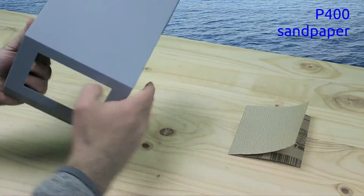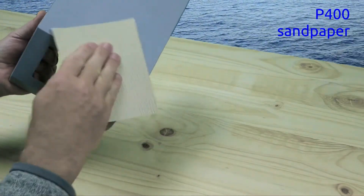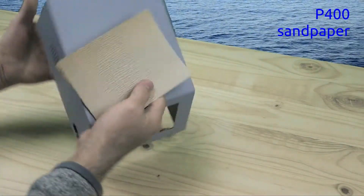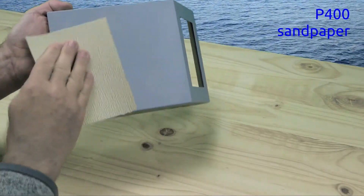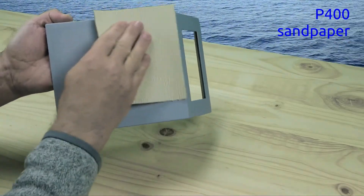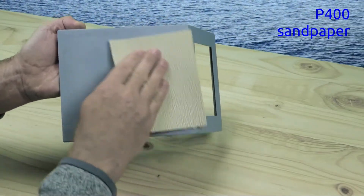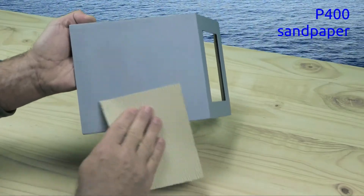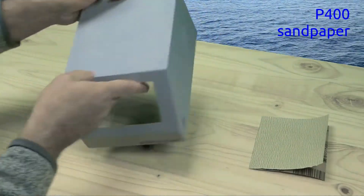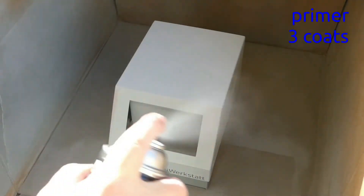Again, sand with P400 sandpaper. Again, apply three thin coats of the primer.